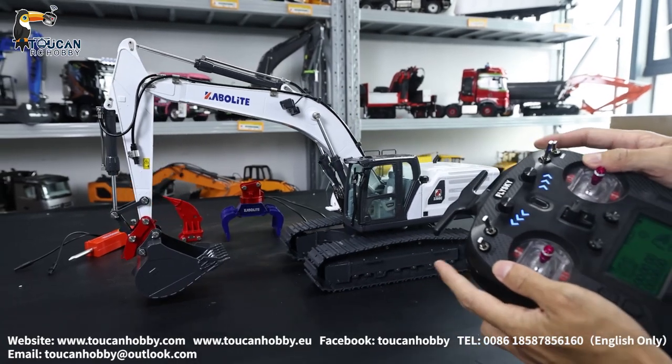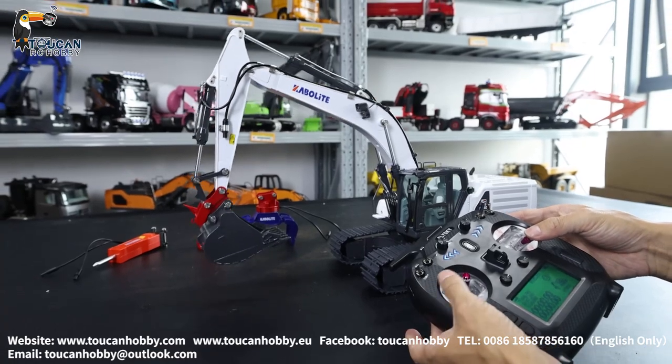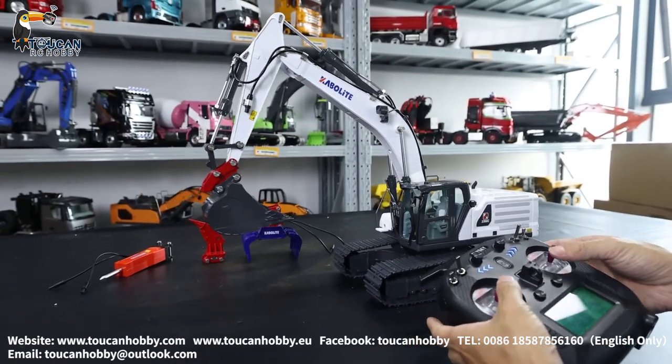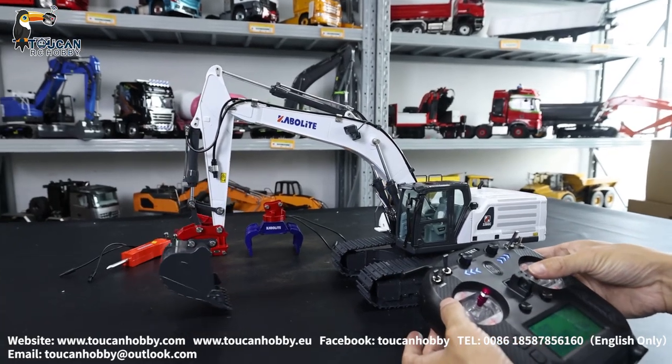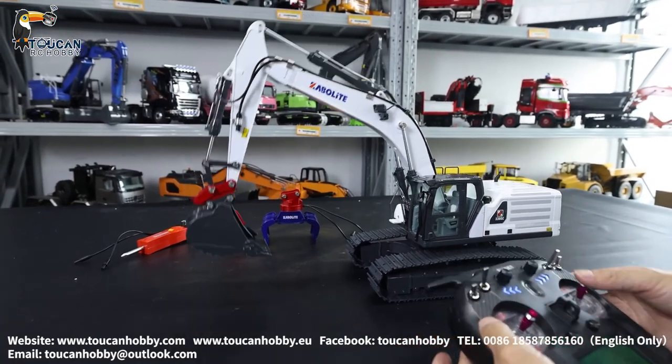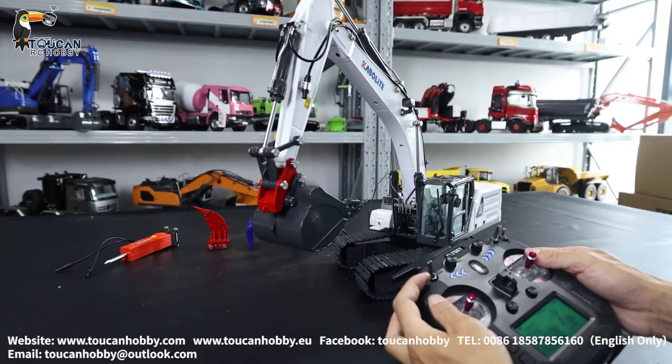For the track, big arm, front arm, bucket, and turn around, and light.